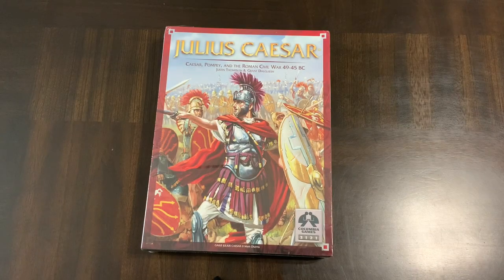Hello all, today we're going to do an unboxing of Julius Caesar: Caesar, Pompey, and the Roman Civil War 49 to 45 BC. This is from Columbia Games and is part of their block war games series. Not all of them have the exact same elements or maps — some are point-to-point, some are area, some are hex. This one is a point-to-point game covering the span of the Roman Civil War.